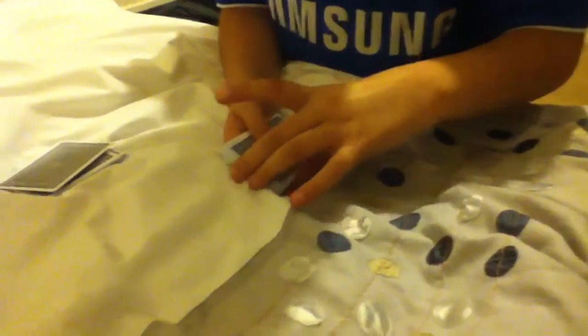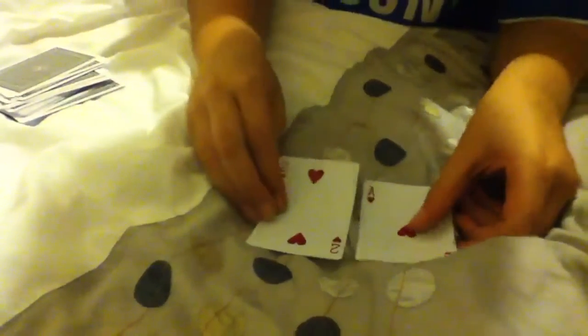Now we're following the ace of hearts — whichever pile the ace of hearts reaches, that's the pile we're going to use. So I'm just going to make two piles. Since the ace landed in this pile, I'm just going to put that to the side. I'm going to do that again — one in this pile, so I put that to the side. Again — one in that pile. One in that pile, which leaves us with one card.